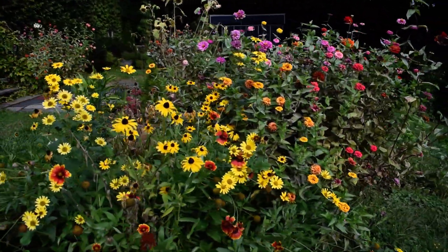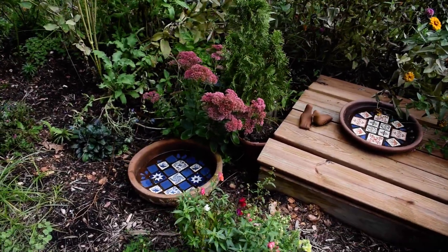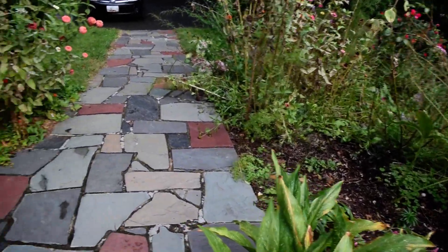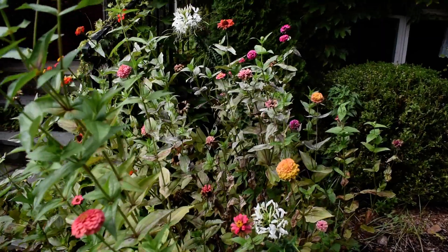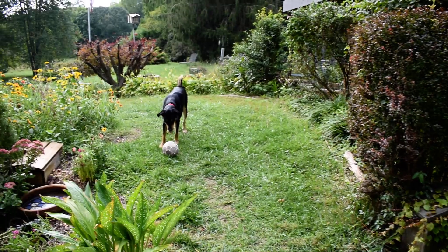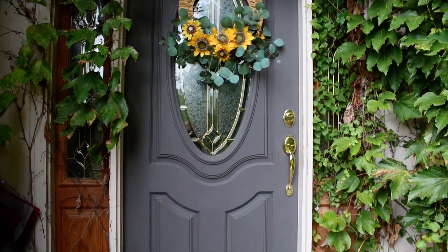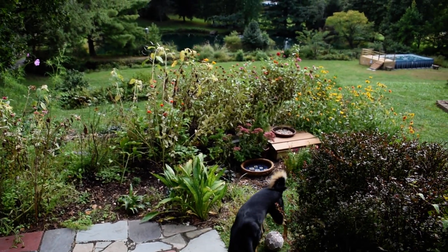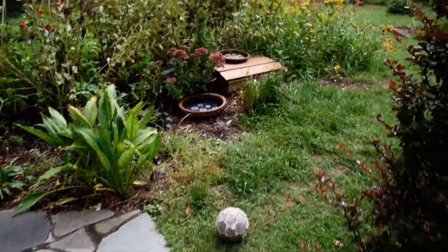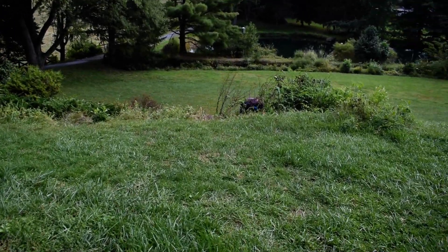Flowers are still blooming. The autumn sedum is at its peak. The puppy wants to play. We have some mums that I bought from the store. Let's take a look at what Dan's doing in the terrace.